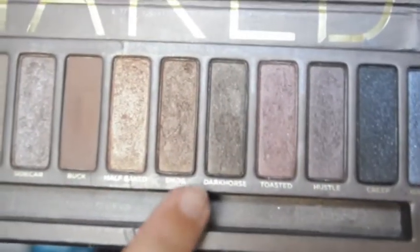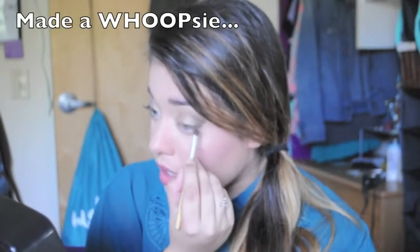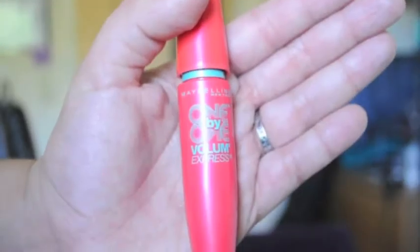I'm going to take some Dark Horse from my Naked palette and grab some to put that in the outer V. Alright, so I'm not really sure what happened — somehow this footage got deleted. But in my upper waterline I used Perversion, in my lower waterline I used Twice Baked, and on my lid I used Crave.